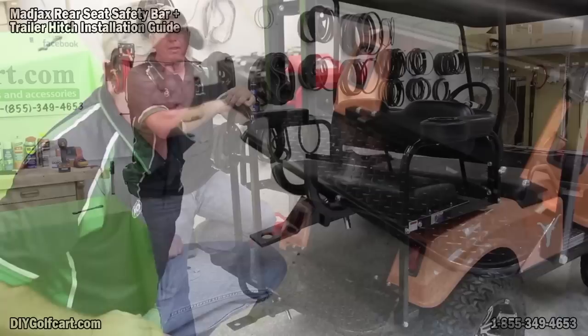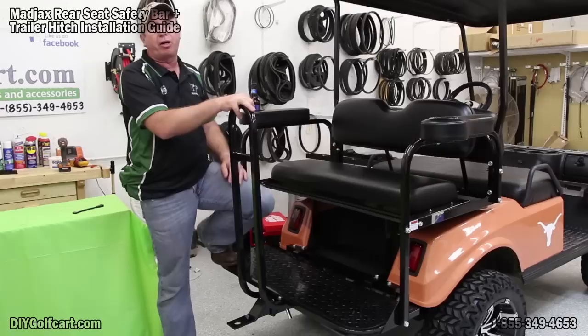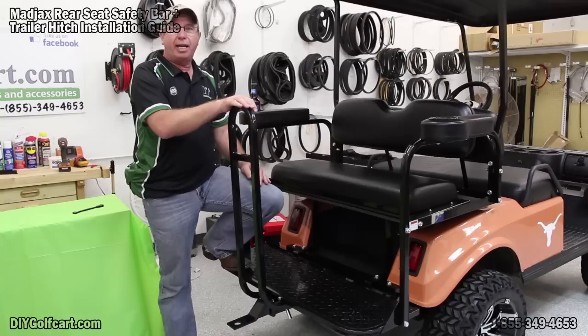That concludes this episode of installing a rear safety bar and trailer hitch on this 1992 Club Car DS. If you have any likes or comments, be sure to let me know, subscribe to DIY Golf Car Garage, and let me know what you'd like to see us do next. Talk to you later.